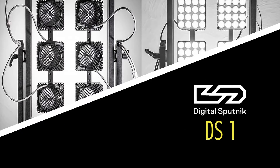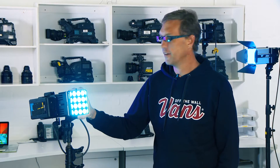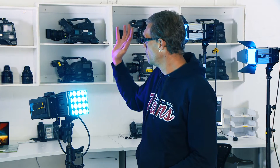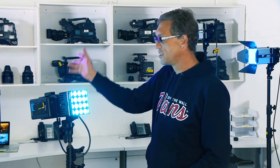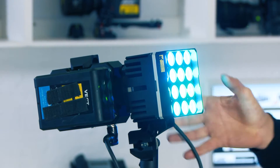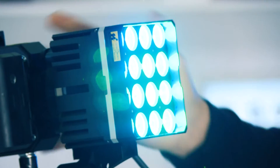The baby of the family — we have the DS1 from Digital Sputnik. The DS1 system is a perfect accompaniment to the other two lights: the DS6 and the DS3, which is the three-light kit. This is the latest offering from Digital Sputnik; it's a single module system.